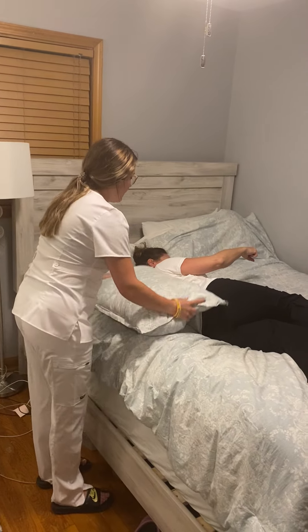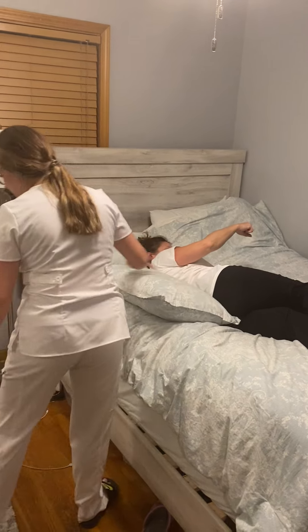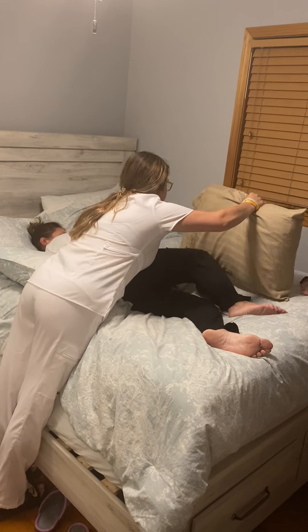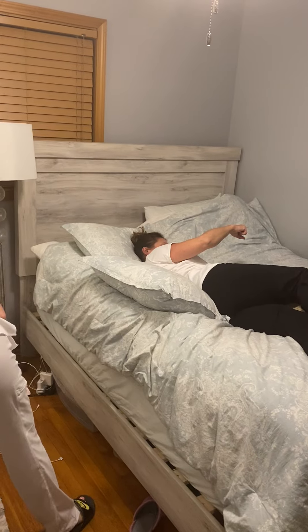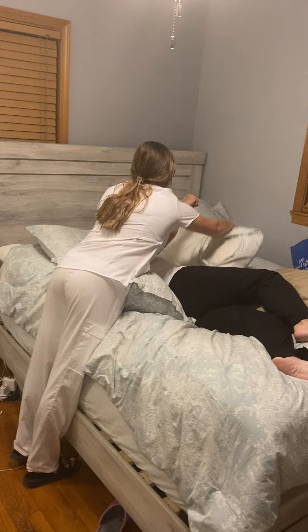I'm going to place a pillow behind your back. You can go ahead and rest back on it. Then I'm going to be putting a pillow underneath your knee. And then I'm also going to place a pillow underneath your arm.